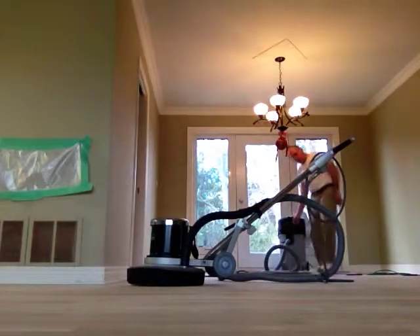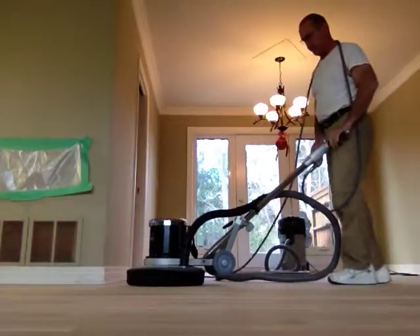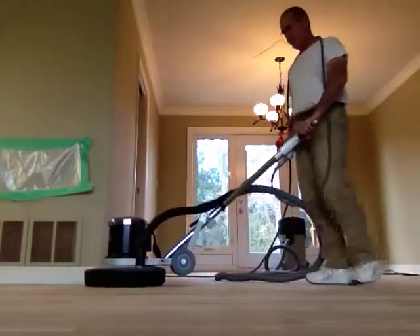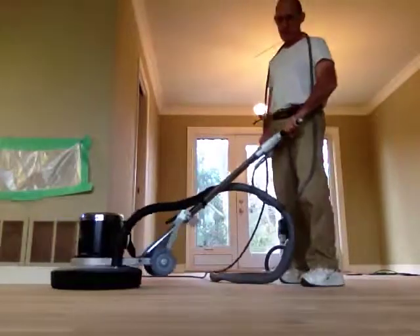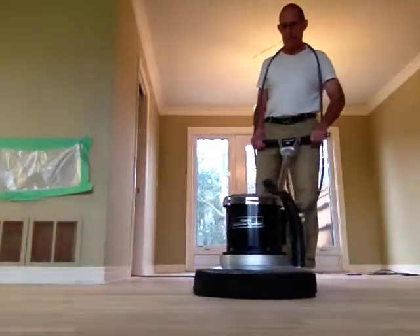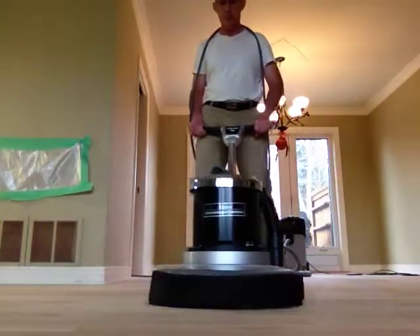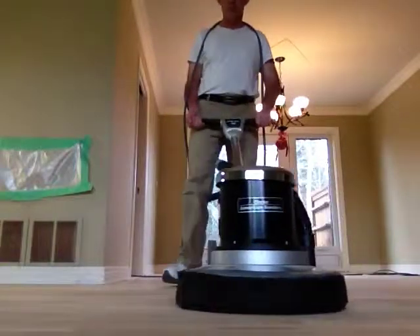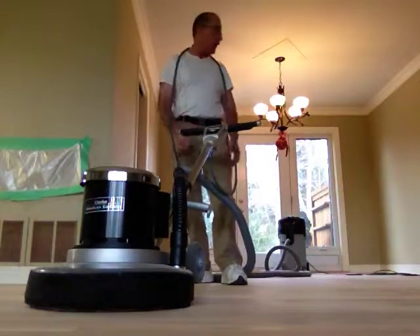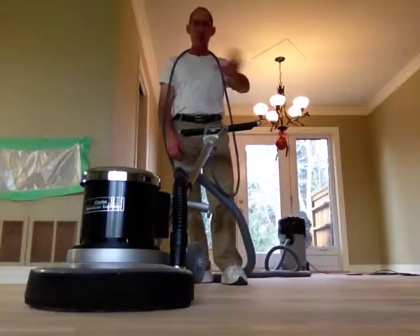Vacuum on. So, as you can see, you can put a mask on and there's no dust anywhere — it's going right in the vacuum. Get rid of the dust bags.